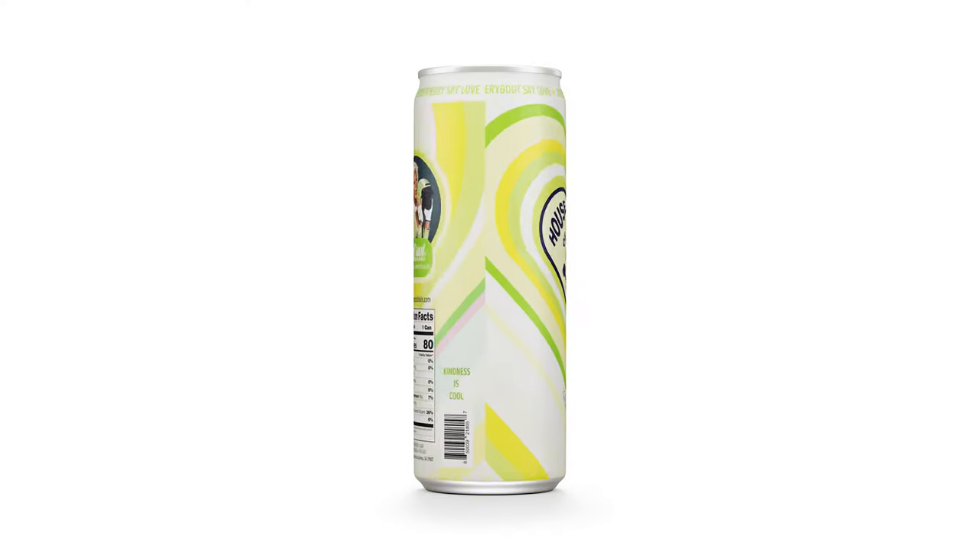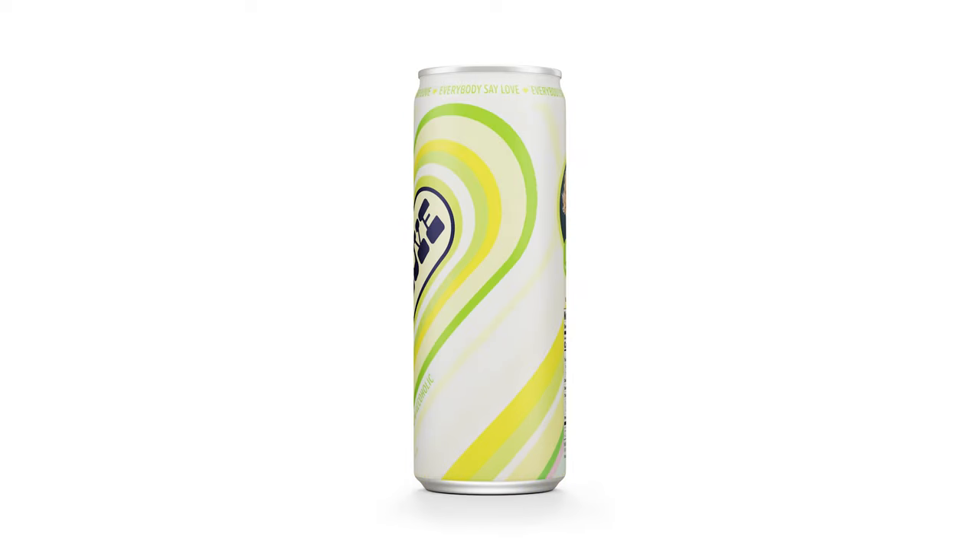This week's homework challenge is centered around House of Love Cocktails, and my team was assigned the colada one. I'm thinking let's go with the greens, the yellows, the line of pink that's found throughout the can, and let's work with that.